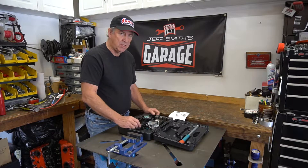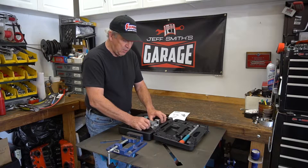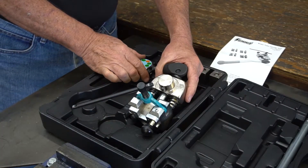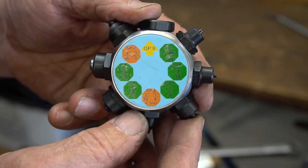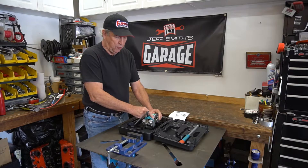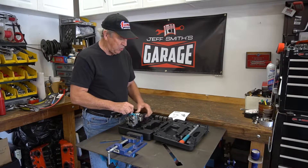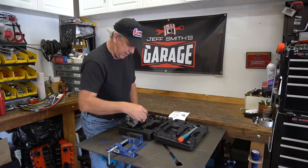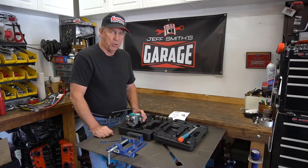I thought we'd run through the pieces for this unit. It's fairly simple but it looks complex — it really isn't. So this is the base unit, and then this is the rotating mandrel that slips right on here and clips around for different procedures. These are your actual forming dies, and your handle is right here. We'll run through a procedure and show you how it works.